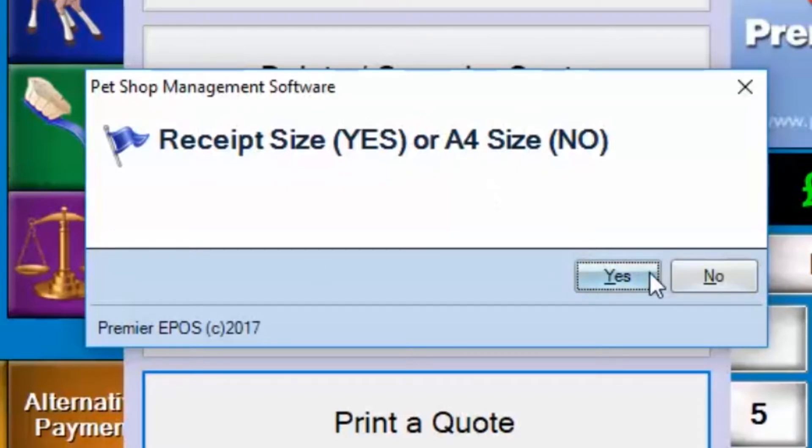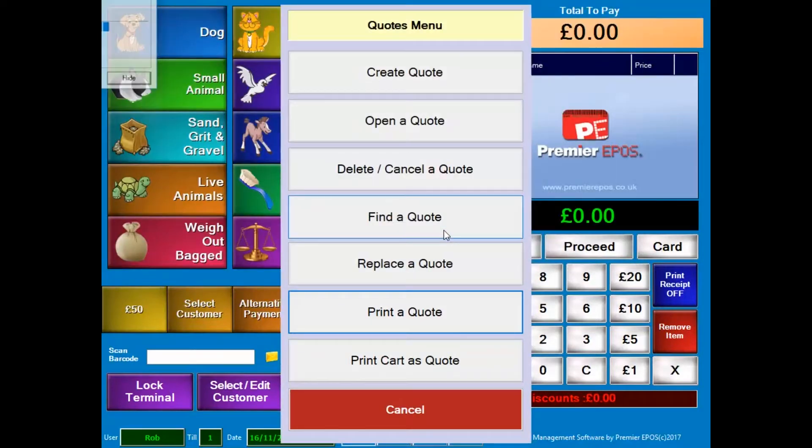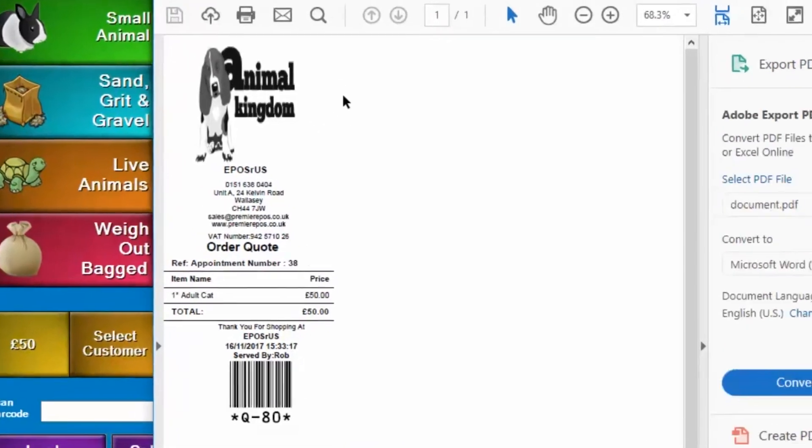Here we go. I'll save that to my file and overwrite my previous one. And there you go — as you can see there, that's the receipt for the quote.